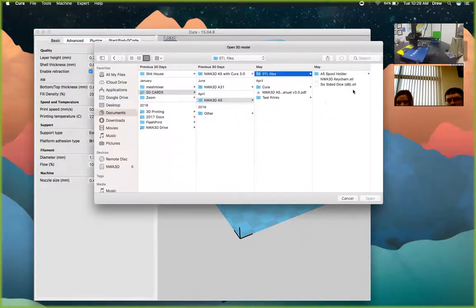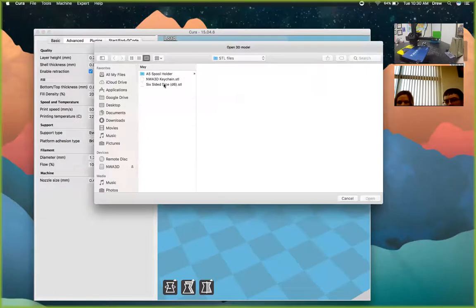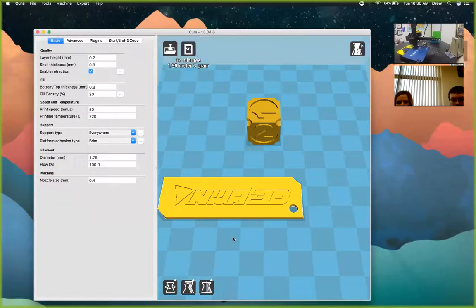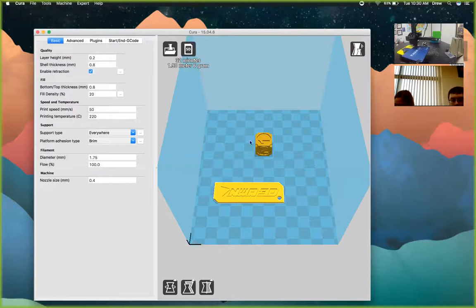On the SD card there are some STL files you can use. Load the keychain and hit Open — you can load as many models as you want at once. You can click and move them around, right-click to move your view, and zoom with the scroll wheel. As long as they're yellow, they fit in the build area. If they turn gray, they're outside the printed area and won't be sliced. Cura shows you the print time, which is really accurate — within about 10 minutes of actual print time — and the exact amount of filament needed.